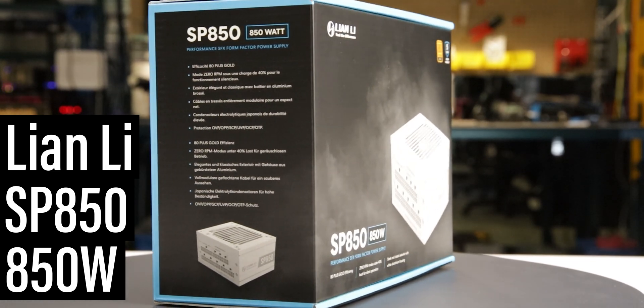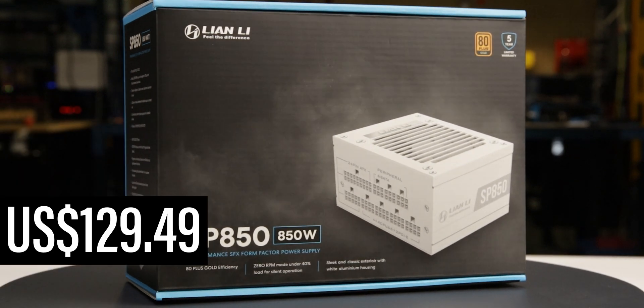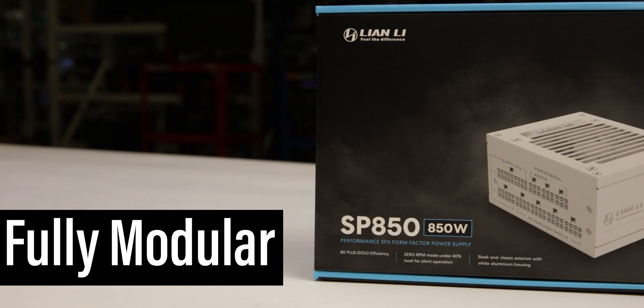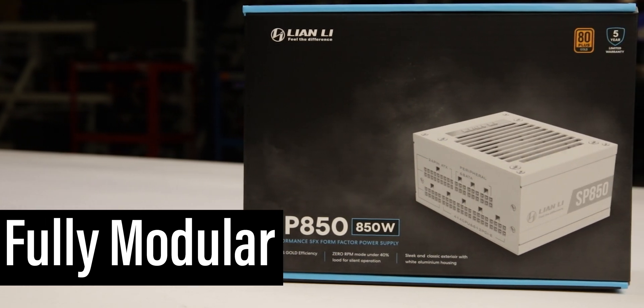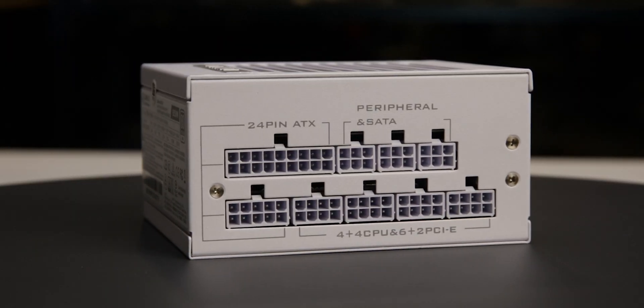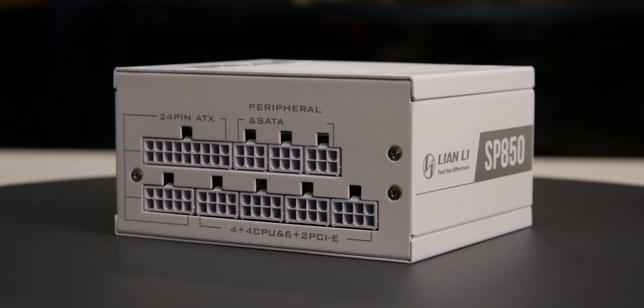This is the 850W SP850, manufactured by Lian Li. With a current price of $130 US, it is a fully modular power supply with a single hybrid fan mode allowing passive operation for low loads. We tested two samples of this power supply and both stopped functioning before we completed our tests, so we cannot recommend it.